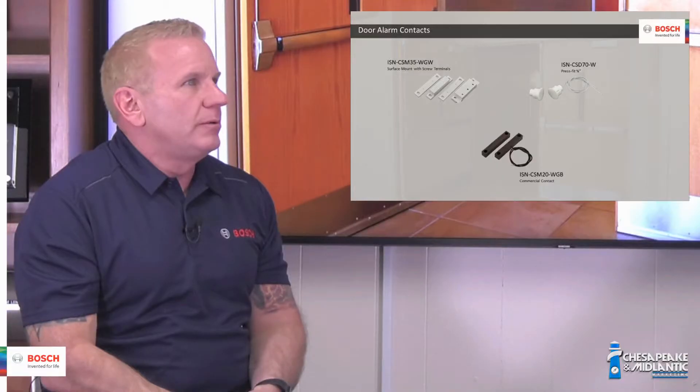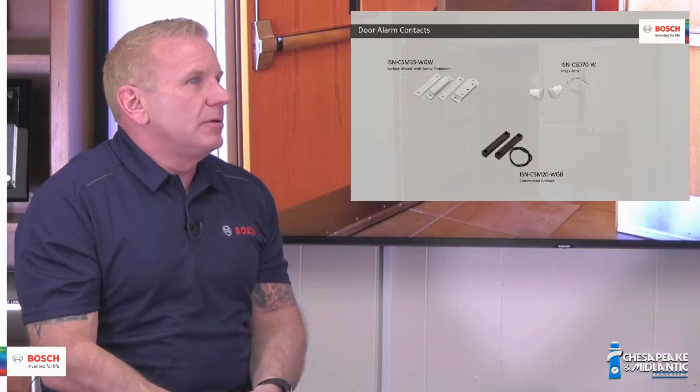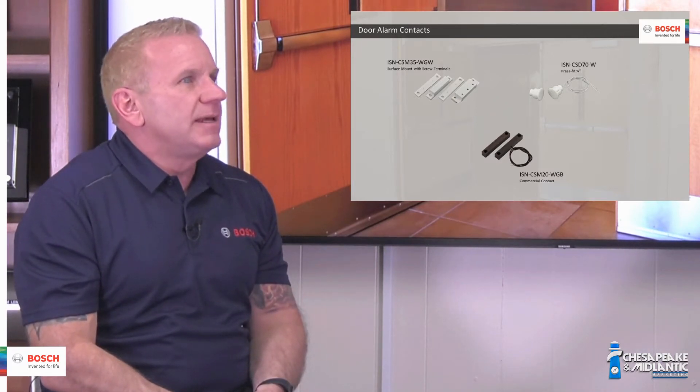Let's talk about Bosch alarm contacts for doors. A contact is a device which tells an alarm panel a door is open or closed. It comes in two parts: a magnet and a switch. The magnet is secured to the leaf of the door and the switch is connected to a wire running back to the alarm panel.